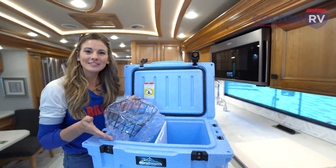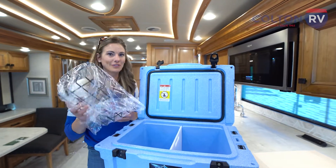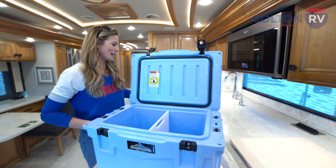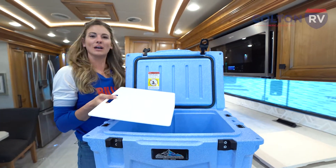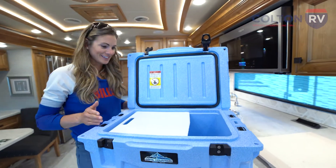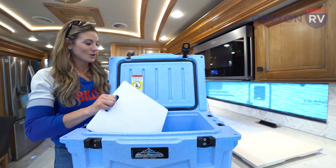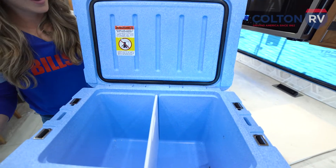The wire rack lets you keep things you don't want touching ice or getting soggy up out of the ice. And then there's a cutting board — so after you measure your catch you can just cut it right up on the cutting board. It fits in here nicely. This is everything you need — it is a 35 quart cooler, really heavy duty.